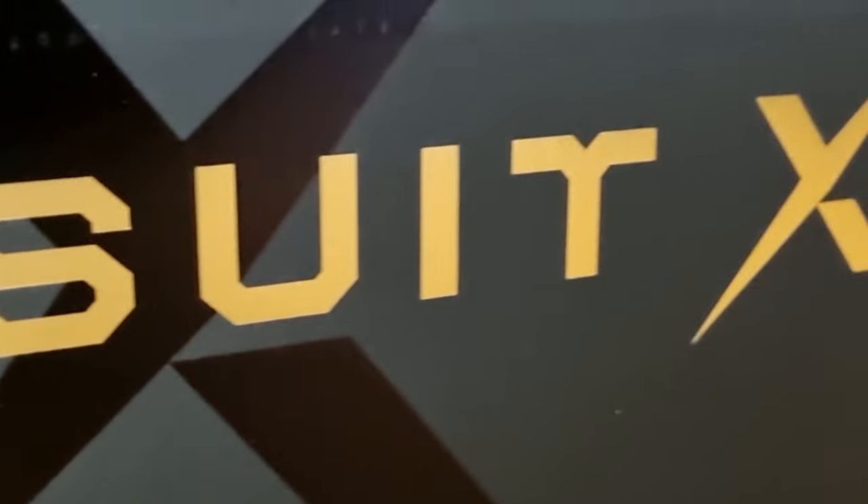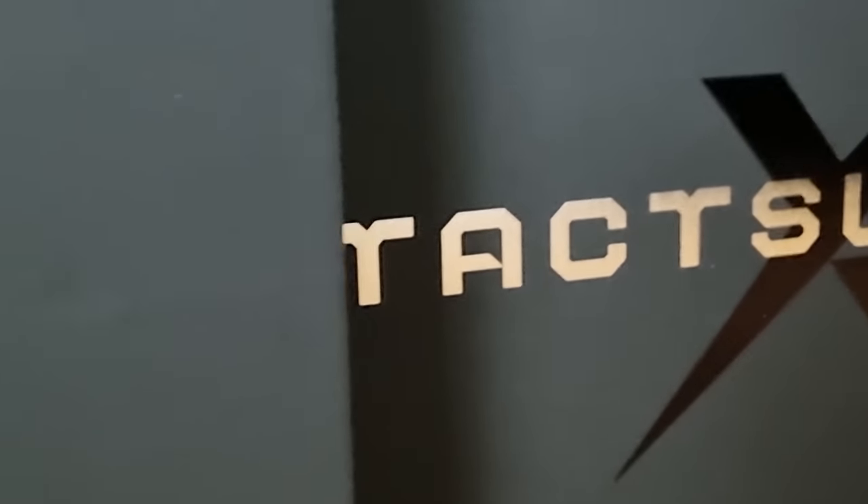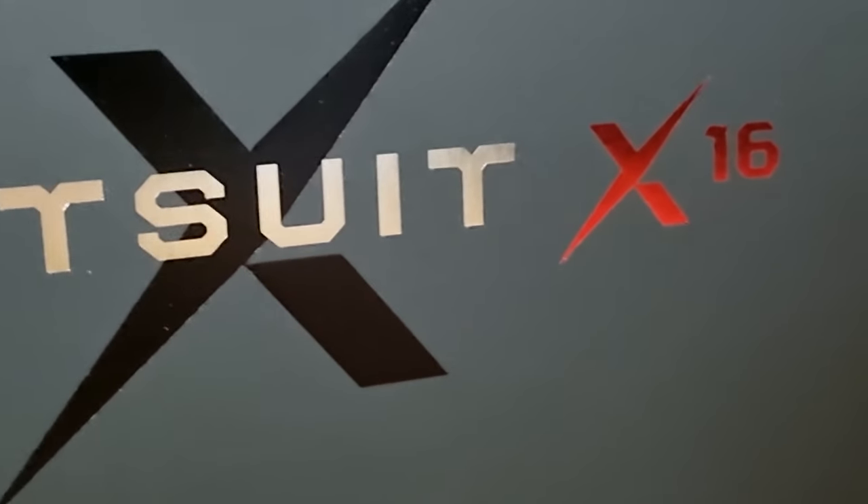Disclaimer for this video: I was gifted these vests and gifted ones to give away for you guys, but I haven't been told to say anything positive — it's just a pure honest review. I'm not going to shout out just for the sake of it, and B-Haptics know about this.